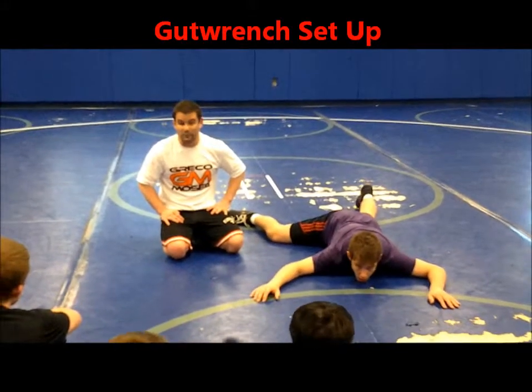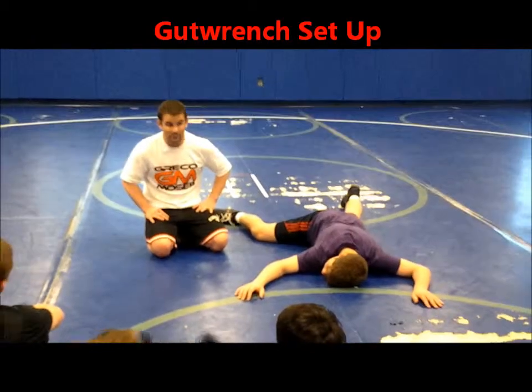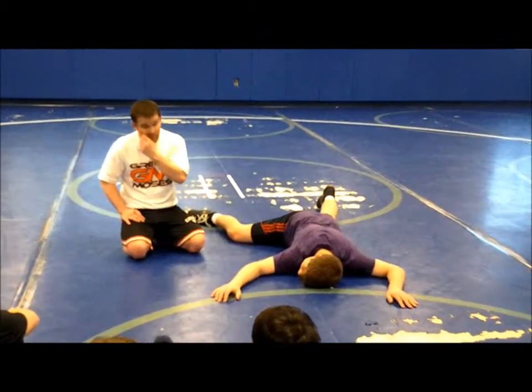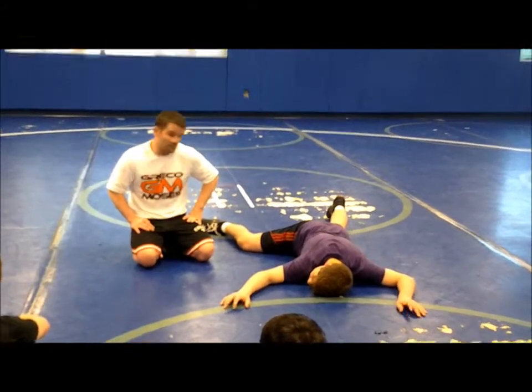You've got to have a turn on top, guys, whether it's freestyle, Greco, or folk style — you've got to have something that you can go to on top. In Greco, we only have a couple things we can do: we can lift, or we can gut. Maybe front headlock.